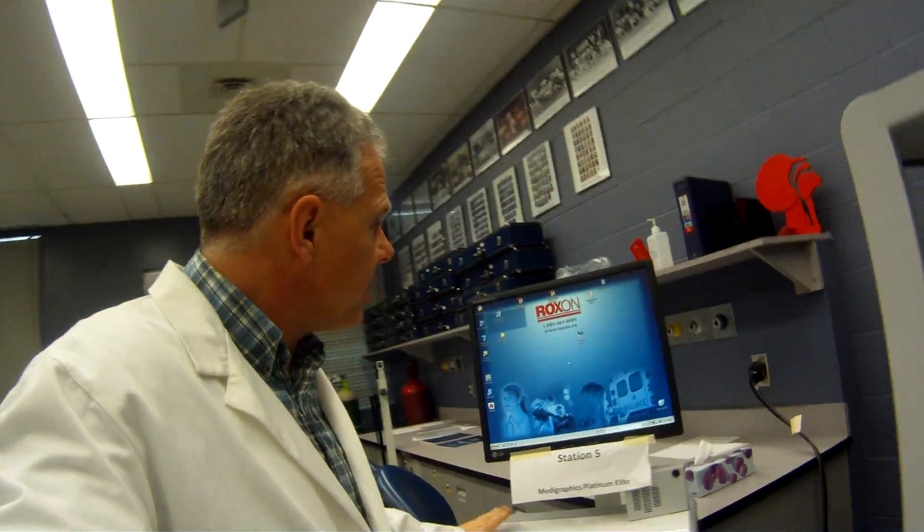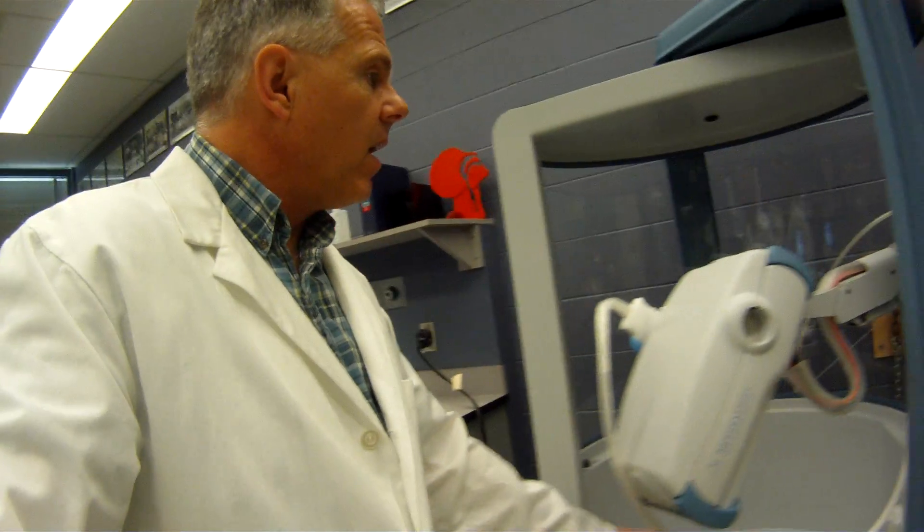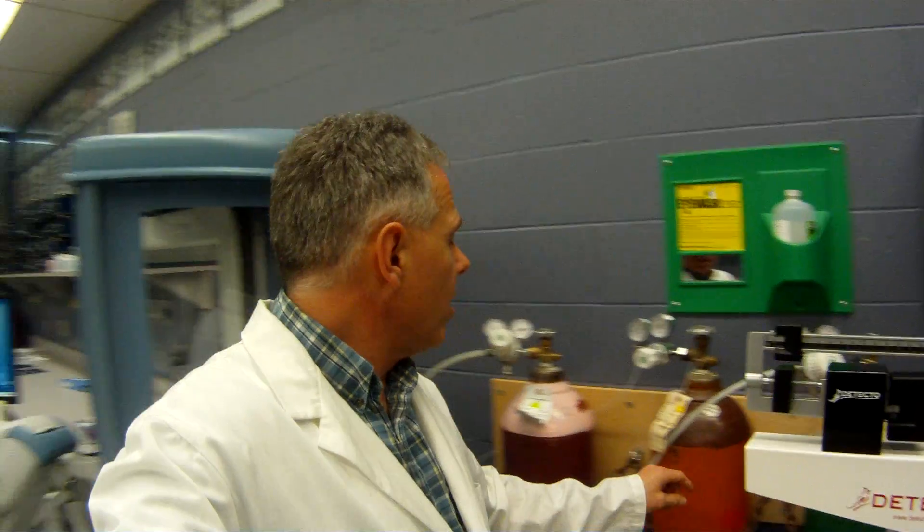The basic setup is we have a computer here, and all the required equipment is built right into the base of the unit. We've got our gas tanks here — we've got oxygen, helium, and our DLCO mixture. So we can do all the basic tests, such as nitrogen washout, DLCO, basic spirometry, plasmidography, carbon monoxide uptake, and single breath nitrogen washout. We've got a wide variety of equipment here.